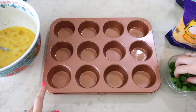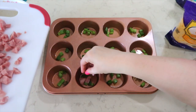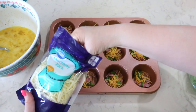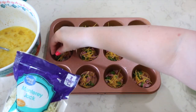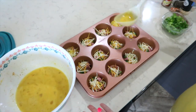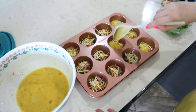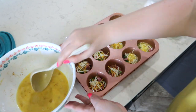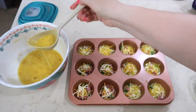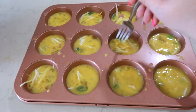To each muffin tin I'm going to add a little bit of green onion, a little bit of ham, a little bit of cheddar cheese, and a little bit of Monterey Jack cheese. Layer your ingredients in the pan, leaving a bit off to the side to top the egg muffin cups at the end. Carefully pour your whisked eggs into the muffin tins about halfway, let it settle, then add a little more — you want the tins filled almost all the way to the top. Take a fork and lightly stir each muffin tin to mix everything together, then top with reserved ingredients and bake.